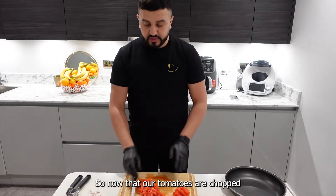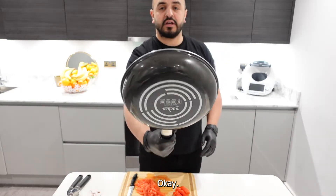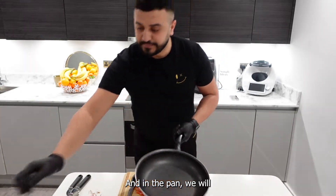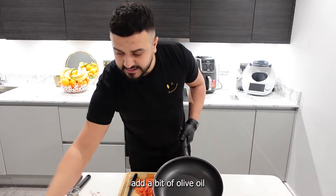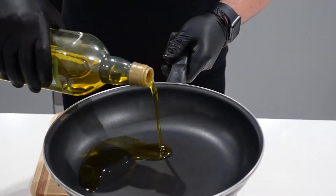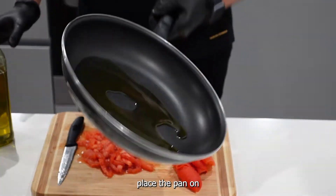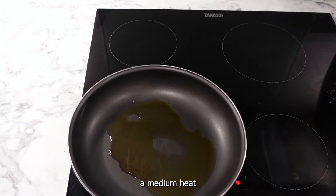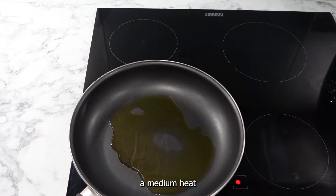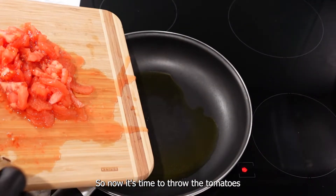Now that our tomatoes are chopped, what we need next is a pan. In the pan, we will add a bit of olive oil. Place the pan on a medium heat. Now it's time to throw the tomatoes in.